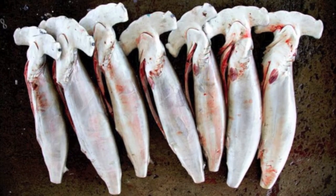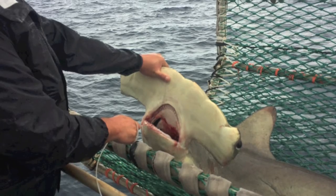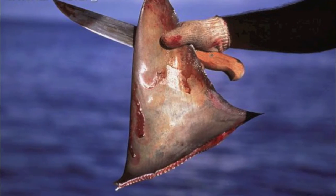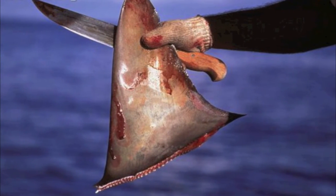Scalloped hammerheads are subject to being caught in groups due to their unique schooling behavior. They are taken as both target and bycatch by trawls, gill nets, longlines, and inshore fisheries. Their fins are sold for human consumption, liver for vitamins, and their carcasses for fish meal.